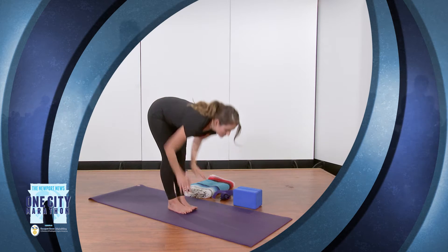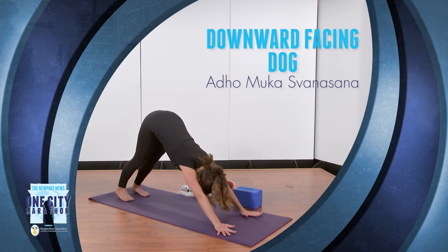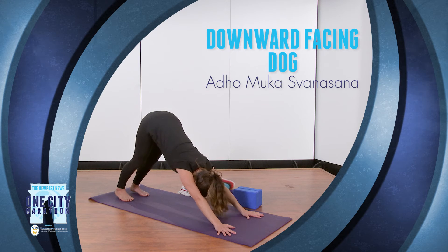So you're going to stretch out onto your mat. Your hands are about shoulder width apart, feet hip width apart, lifting the hips up towards the ceiling and pushing your chest towards your thighs. Keeping a soft bend in your knees helps protect the low back, especially if you have tight hamstrings, and continue to push the floor away. Take about three to five breaths in this pose.